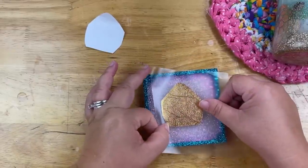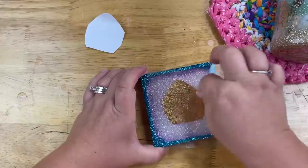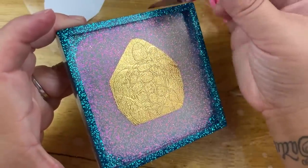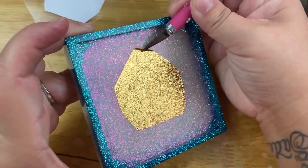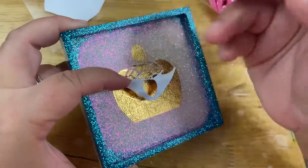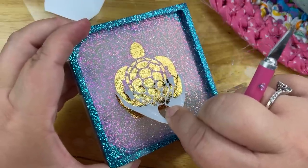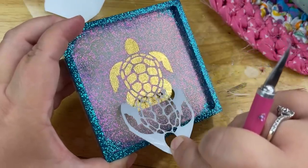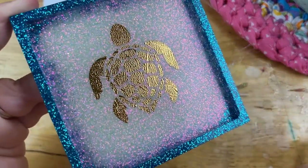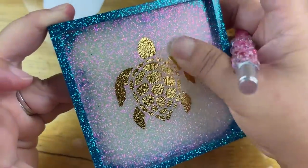Now place your design down onto your project — I'm going to place it onto this coaster. Burnish it down, peel back your transfer tape and you can see the design there. Simply pull back the areas you do not want on your project and it should all weed just like butter with your design staying on your project. Whether it's checking your blade, the type of vinyl you're using, or simply doing a reverse weed — I hope these tips really help you out.